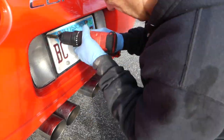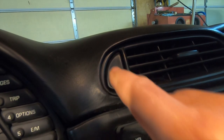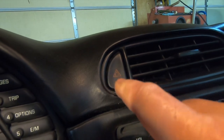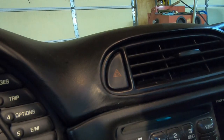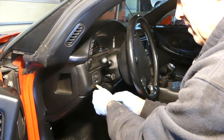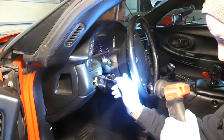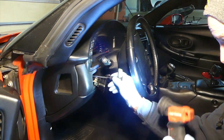We're putting this back and then we're going to cycle the hazard switch. Sometimes if you just push the hazard switch in and out several times the lights will come back on — it doesn't always work but it's worth a shot. Probably should have done that before we did the other things.